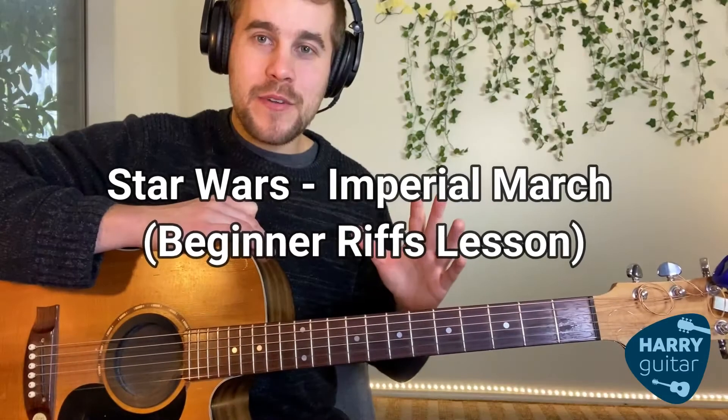Hey guys, how's it going? Today I'm going to show you the riff to the Imperial March.